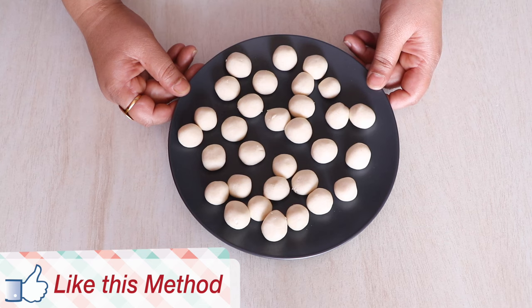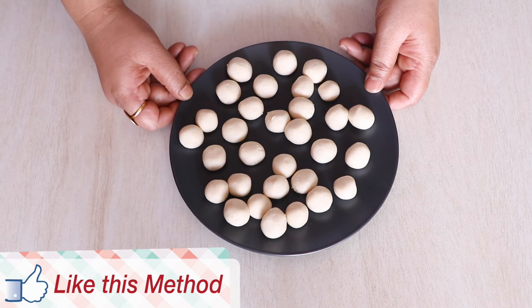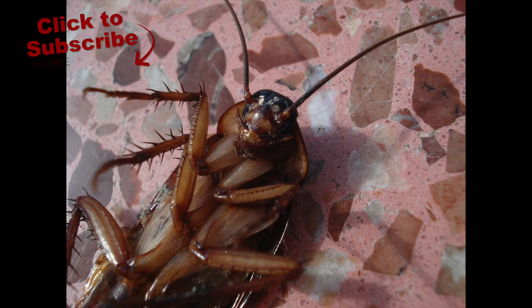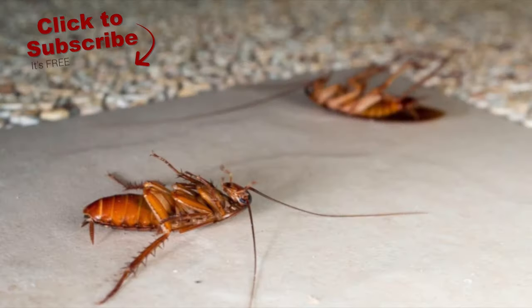Once done drying, simply place the balls on your kitchen platform, in your kitchen cupboards, and in your wardrobes, and you will be getting rid of your cockroaches forever. I hope you like this method — do try it out, let me know what you think, and share it with your friends and family. I will see you very soon — take care, bye!